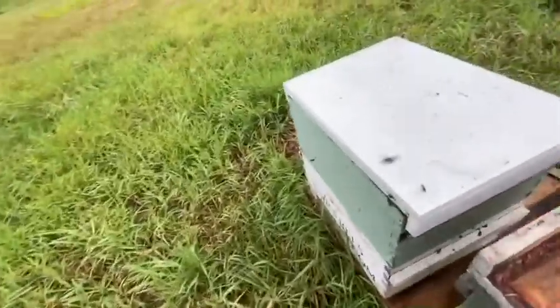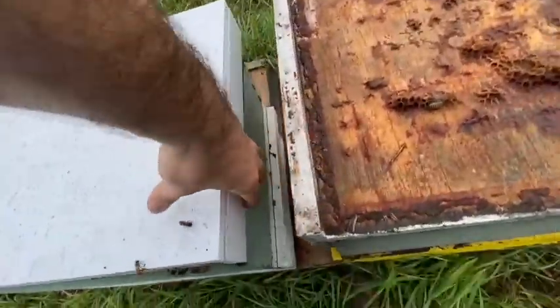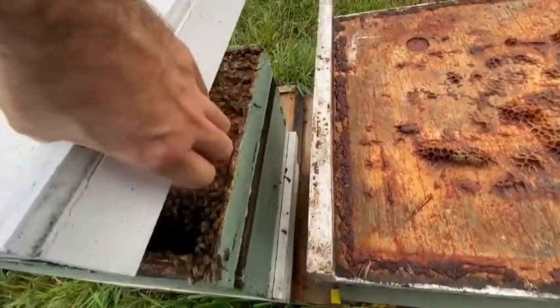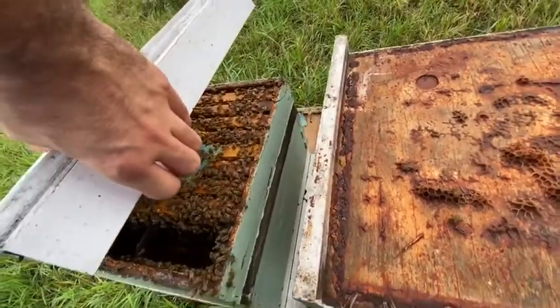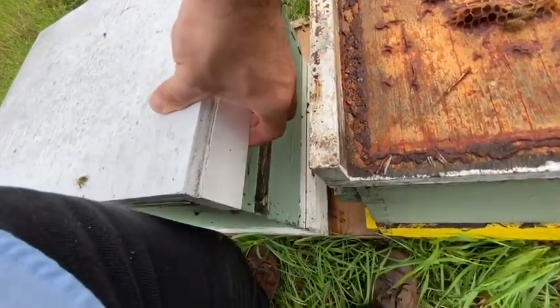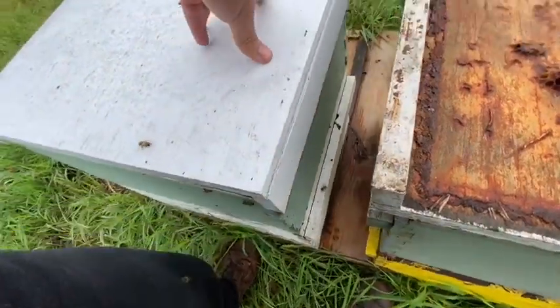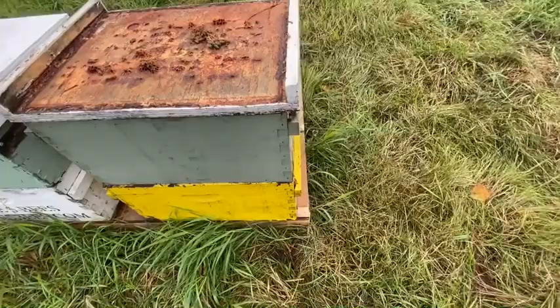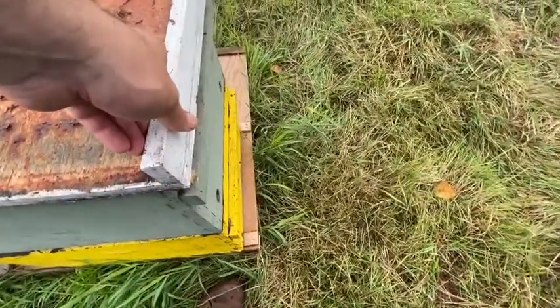Just for the heck of it, let's take a quick look at our nuc that we've been following through the year. They're all wrapped up and ready for wintering. As you can see, they're looking healthy — they're also not too thrilled to have me breaking into their hive in this kind of weather. Here's the split that we did.